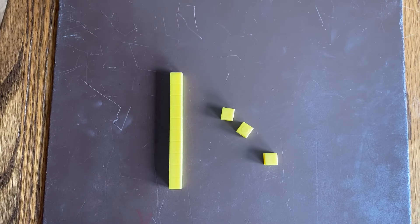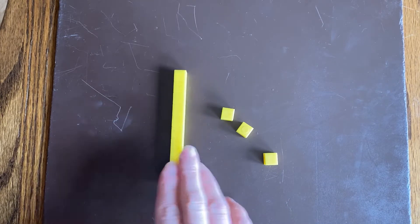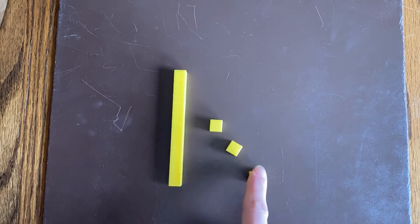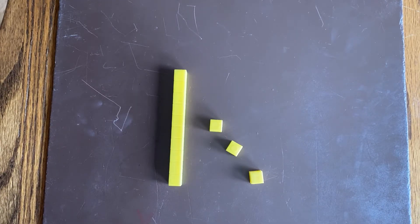So if I want to know how many cubes I have, I can count this as a group of 10. 10, 11, 12, 13. 10 and 3 more makes 13.